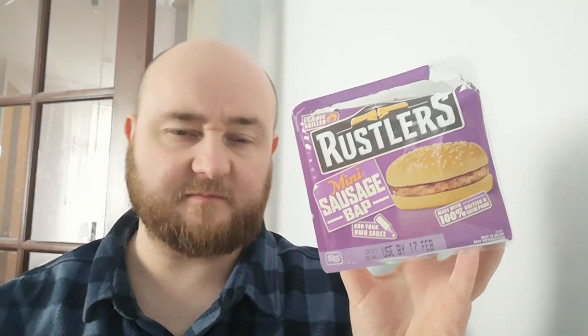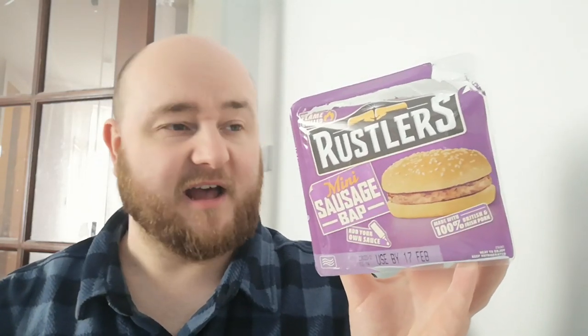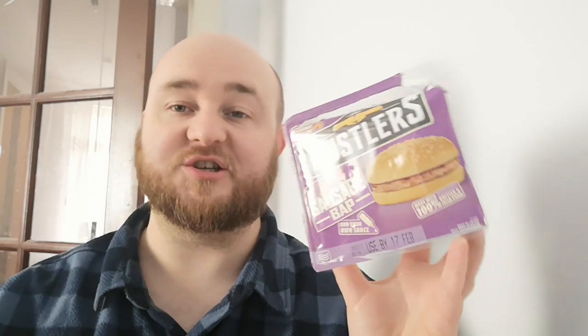That'll do for today. Thanks very much for watching. Give the video a thumbs up whether you liked it or not — that's an order. Or don't, whatever, do what you want. Subscribe to the channel and hit the bell to get notifications any time a new video comes out. Leave me a comment — let me know what you want to see next. I think there's a Rustler's playlist on the channel, have a look at that and let me know if there's any Rustler's I haven't tried yet that you want me to give a go. Because I'm always down for Rustler's — they're generally the top quality of microwaveable burgers, which isn't saying much, but I'm willing to try just about any of them. Thanks very much for watching, and I'll catch you in the next one.